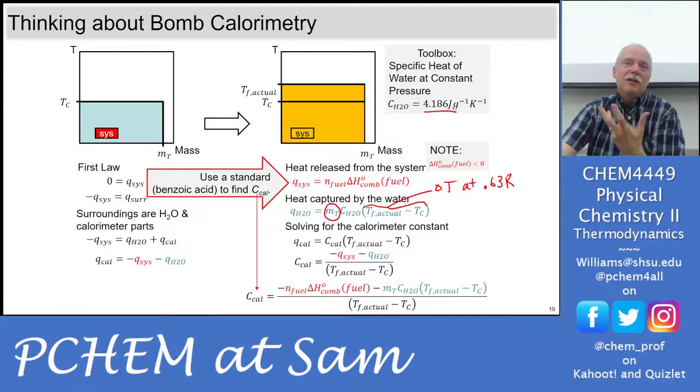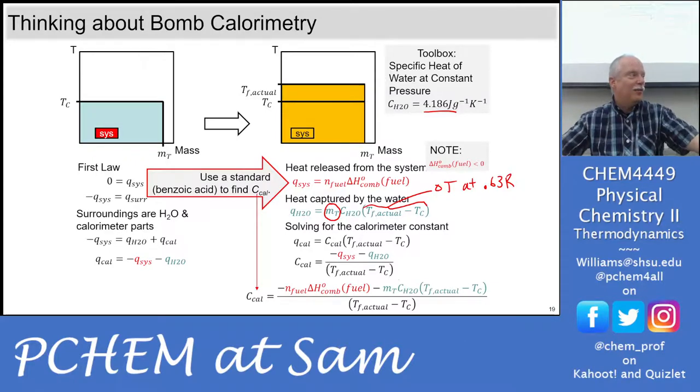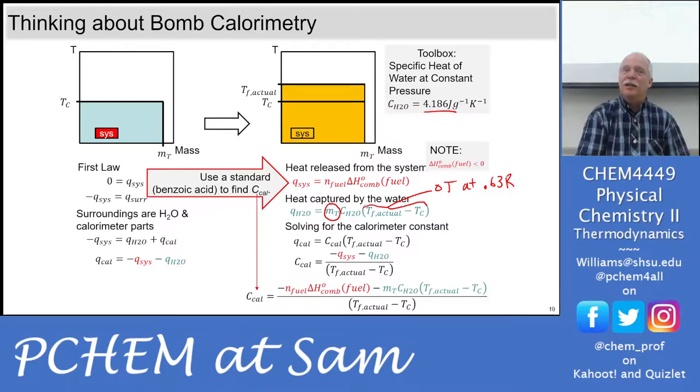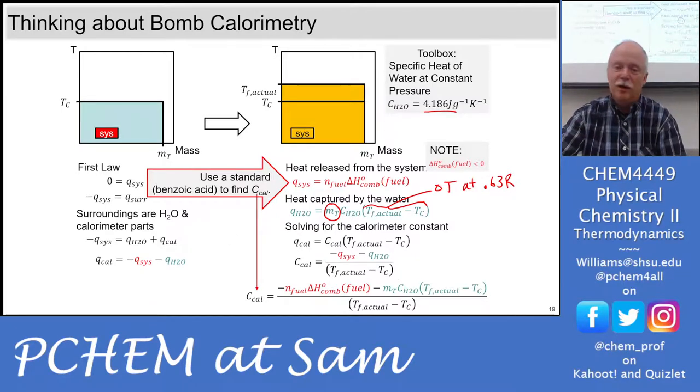Pay attention to this: when doing calorimetry upstairs, we have two calorimeters and three bombs. Always use the same equipment. If you and your partner do the benzoic acid tablet in a particular bomb, use that same bomb for your unknown. We have an ultrasonic tank to clean soot out from incomplete burns. Do not put the bomb in the ultrasonic tank and then do another run with a different bomb — you calculated the calorimeter constant for the bomb you cleaned, and using a different bomb is a serious source of error.